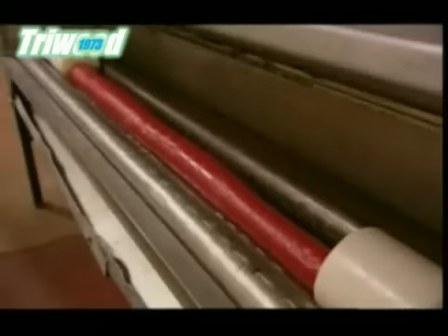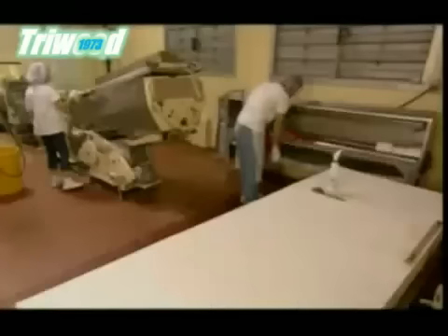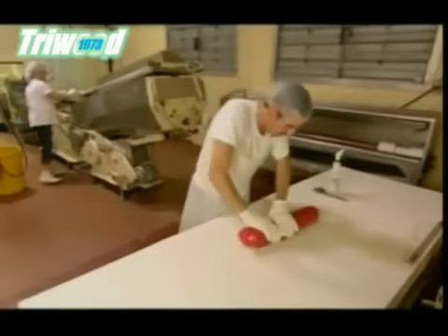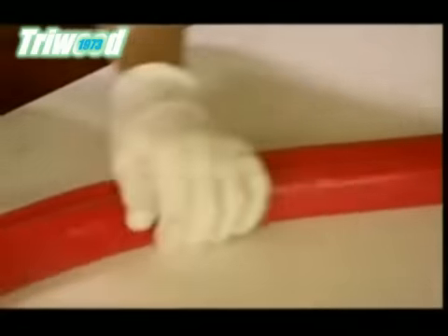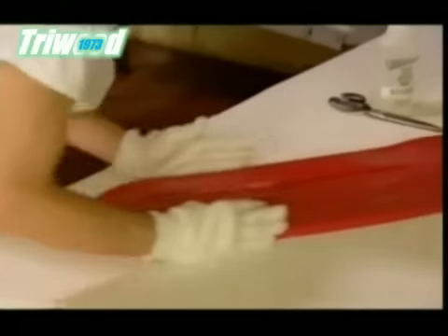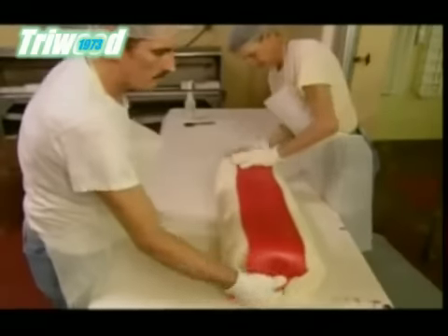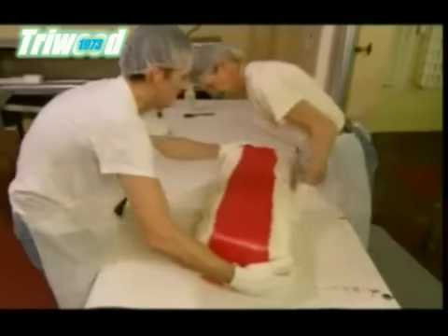Next, they roll strips of red-coloured candy. A worker then stretches and folds the red batch to widen the strip. They arrange two of the red strips on either side of the cylindrical mould.